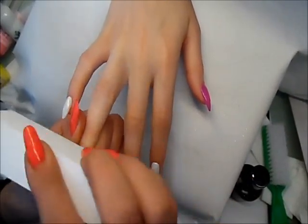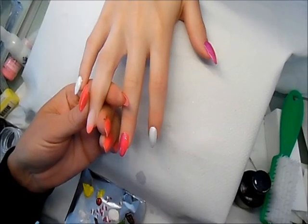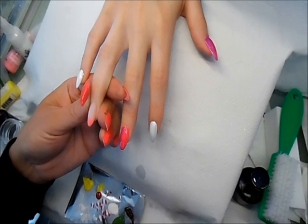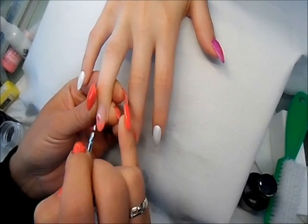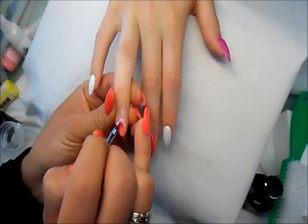I have to buff my nail and then using the acrylic paints I'm going to paint the design. Using white and purple acrylic paint I'm going to paint a one-stroke flower — this is just a basic 5-petal flower.